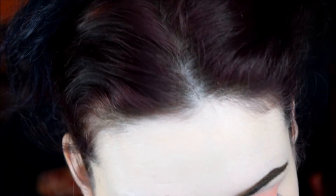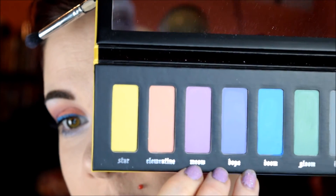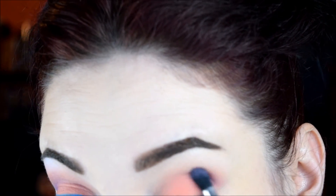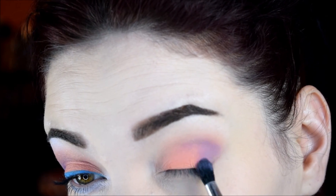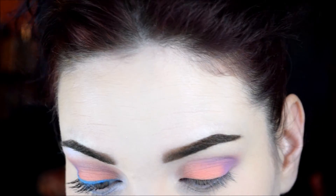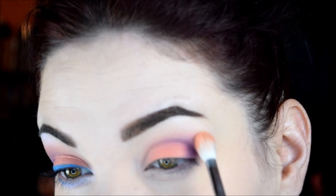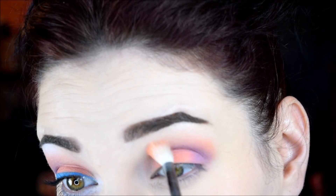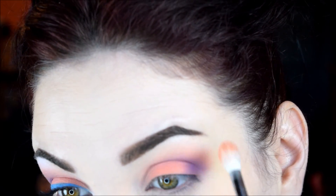Now I'm going to go into the shade right next to it, which is this pinky-purple color called Meow. I'm just going to put that in the outer V and bring it in the crease. Then I'm going to go back into that peachy shade with the fluffy brush and use that to help blend out that pinky-purple lavender shade — whatever you want to call it.